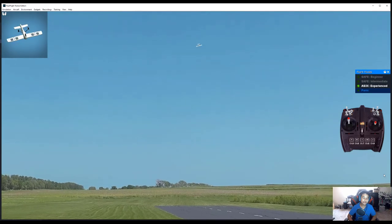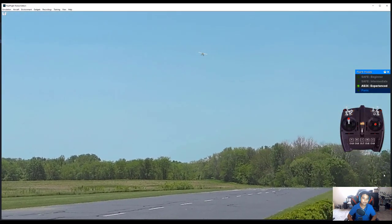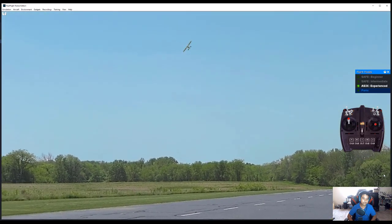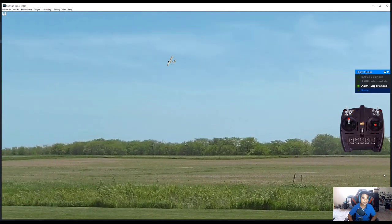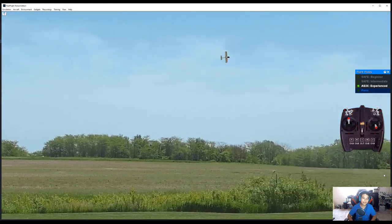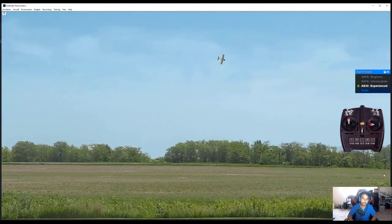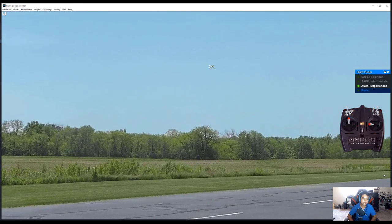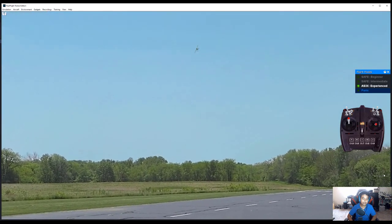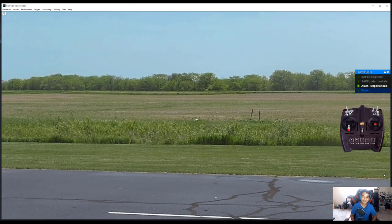Let's do some upside-down flying and a figure eight — it's going to be a very sloppy figure eight, but that's fine. I accidentally crashed, but that's what the reset button is there for.